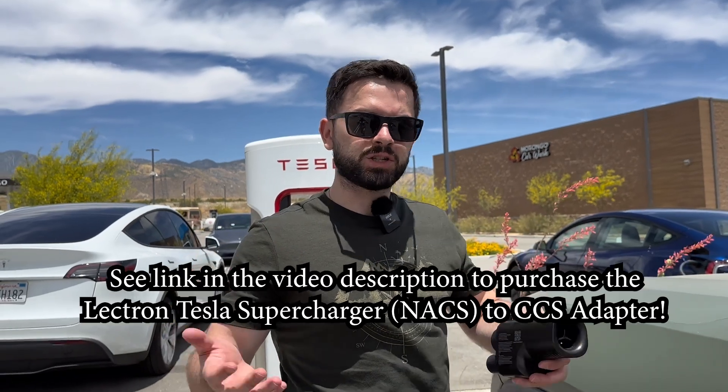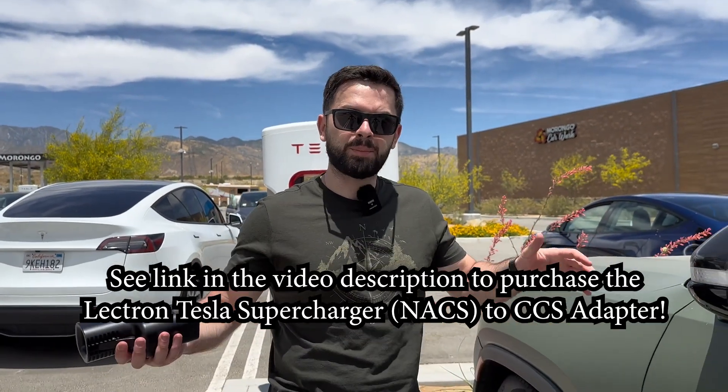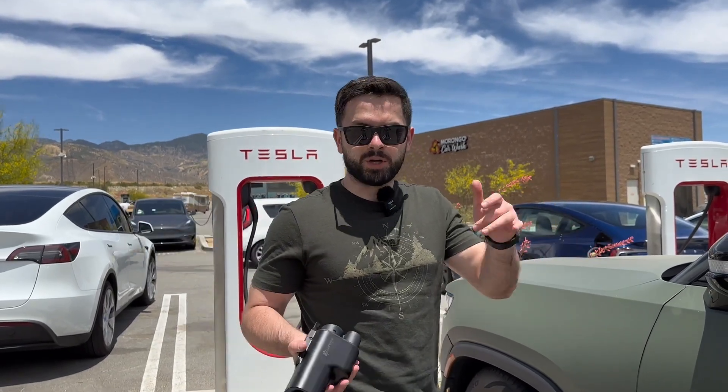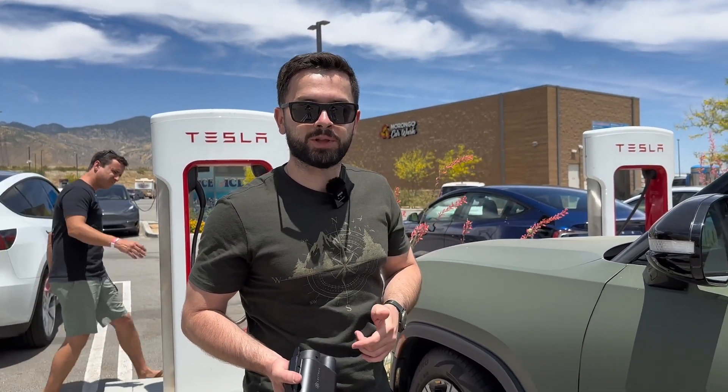If you guys liked this video and have any comments or questions about this process or any other topics about electric cars, leave a comment below. If you liked the video, hit the like button; if you disliked it, hit the dislike button. Make sure you subscribe and maybe we'll put out more videos that you like.